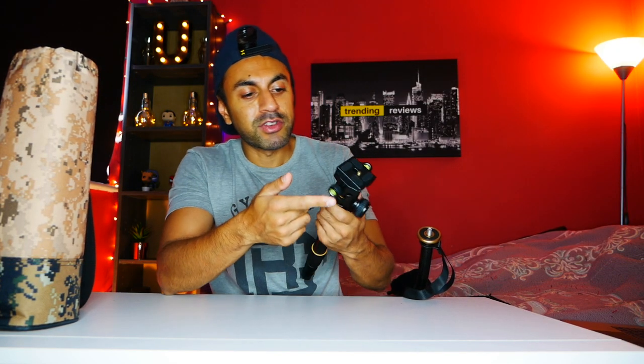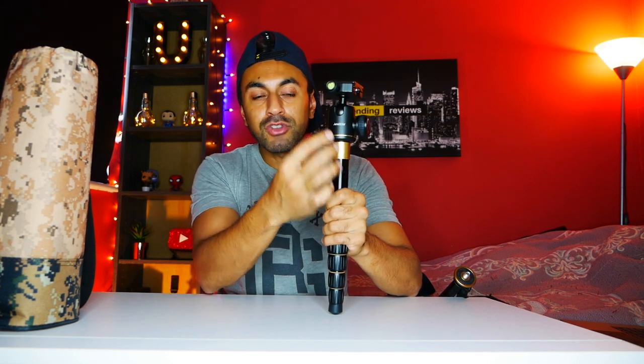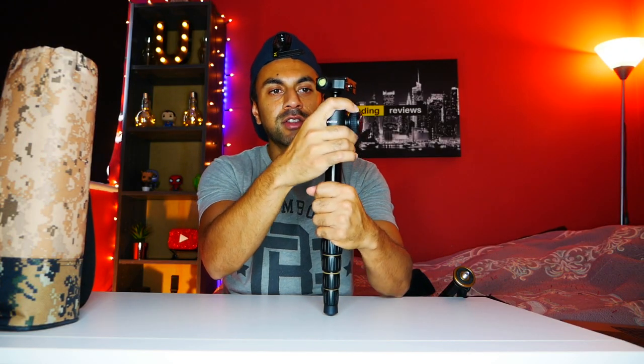One other thing I like is that it comes with a spirit level — a bubble level — in a couple of places: one in the quick release plate handle and one at the top next to the quick release plate. That's really good to make sure your video is steady and straight. Also, even though the ball head is quite locked in and sturdy, you can twist it to get some nice pan shots — hold the tripod still and twist the top ball head for really good footage.